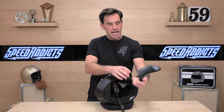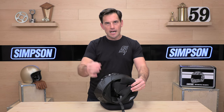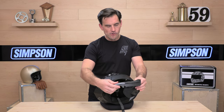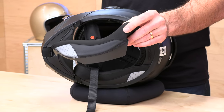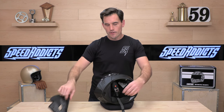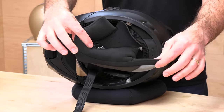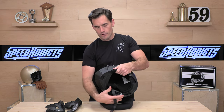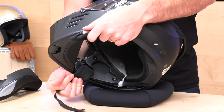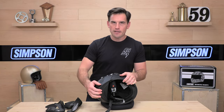Let's move those out of the way and get to removing the cheek pads — they are held in place by a few snaps: one, two, three snaps. They have a fair bit of low-density foam. You'll notice the pinholes so that audio from the speaker pocket can get into your ears. Down at the bottom is the neck roll. They've included a little bit of a reflector that's going to be visible as someone approaches from behind — that never hurts. The speaker pockets are right there and you even have a little channel to run your wires and get them out of the way. Comm systems, no problem here in the Mod Bandit.